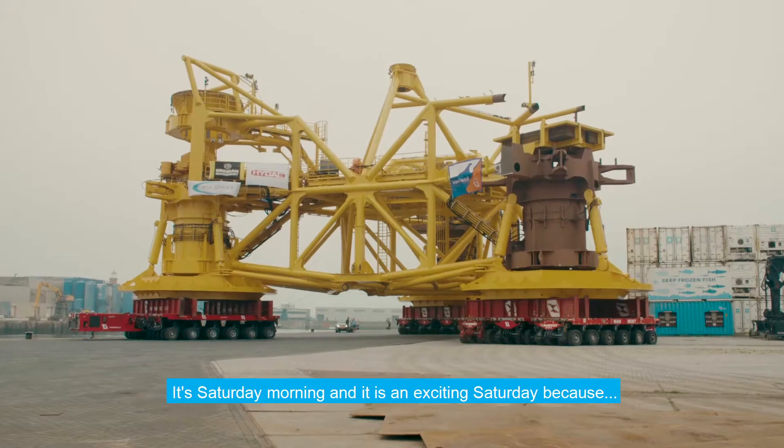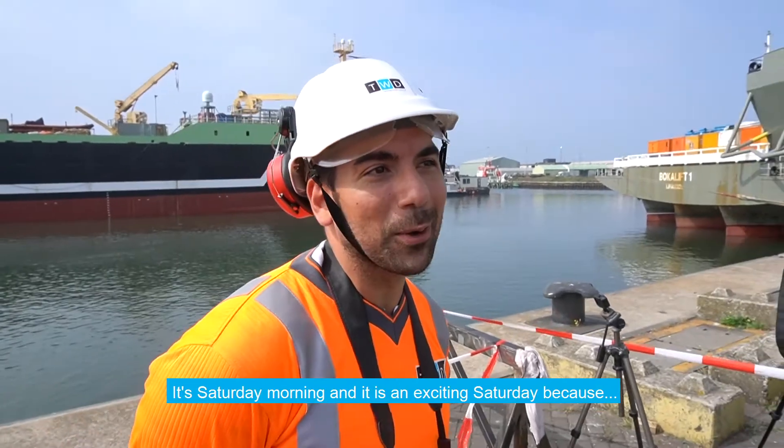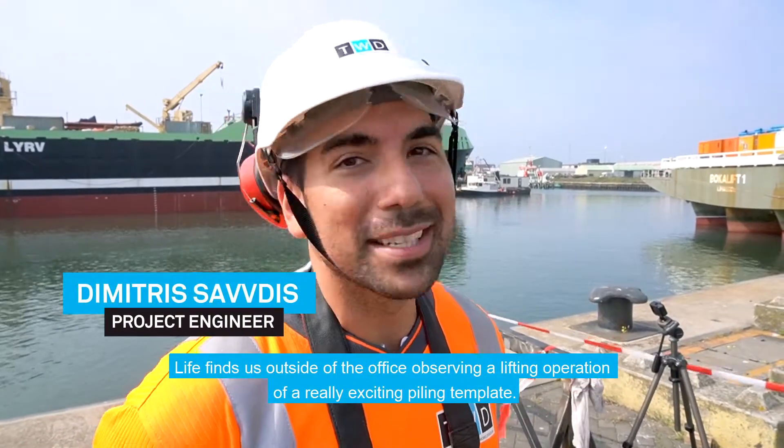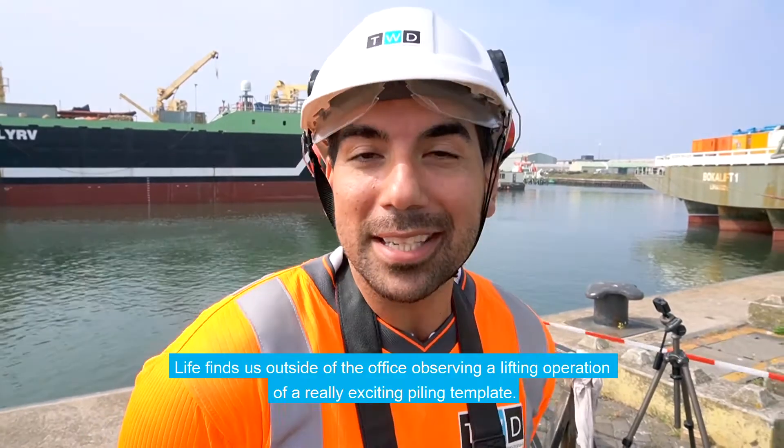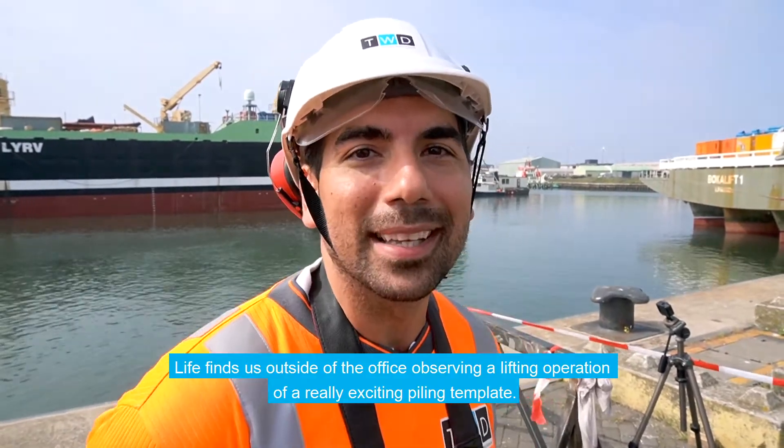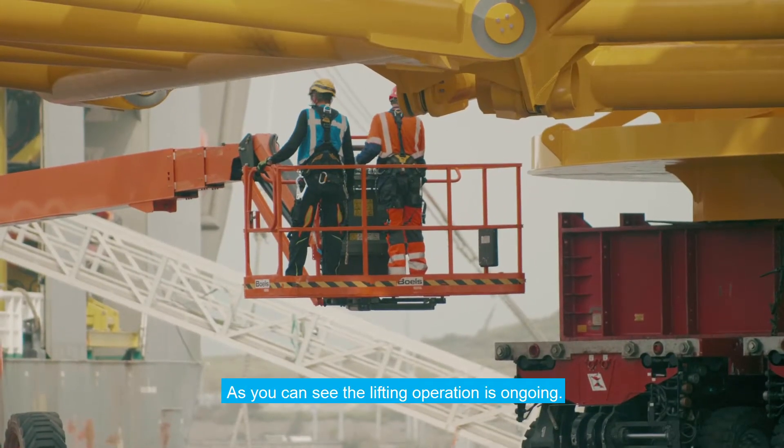It's a Saturday morning and it's an exciting Saturday because life finds us outside of the office observing a lifting operation of a really exciting piling template. As you can see, the lifting operation is ongoing.